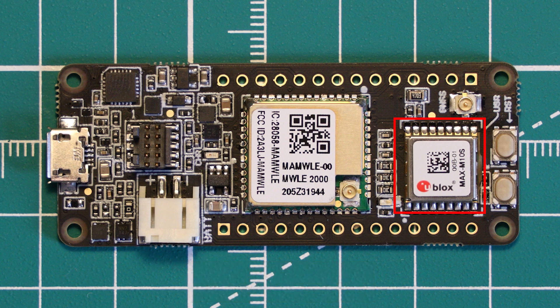Also onboard is a LiPo battery connector with a standard JST connector. There is an onboard charging circuit that can provide just over 200mA of charging current to the battery, and an onboard red indicator LED to show the charging status of the battery. The battery voltage can also be read and monitored by one of the ADC pins of the MAMWLE module. There is a green user LED, a reset button, and a user programmable button.